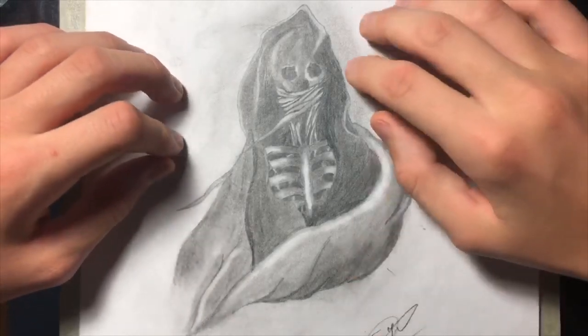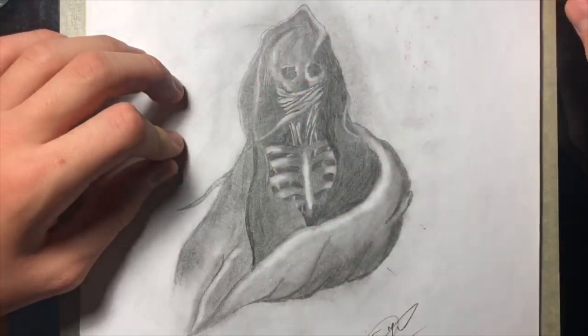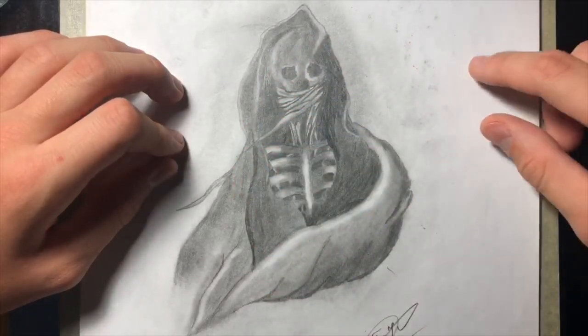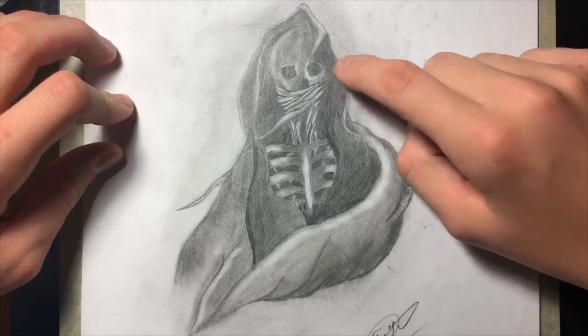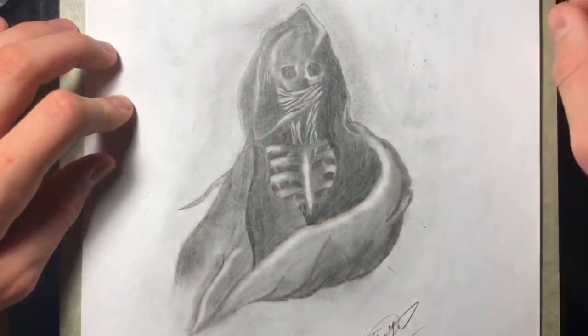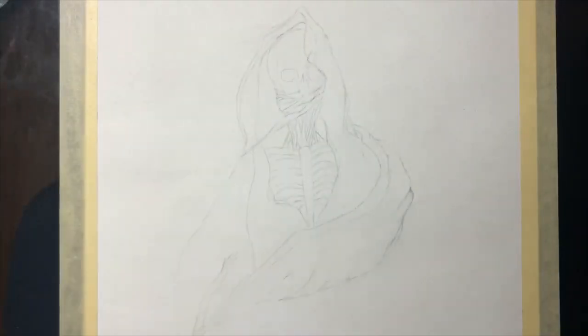This is a drawing of a ghost that I probably made in 2017 or 2018. And let's face it, this drawing is not the best. You can see mistakes like lack of details, really dark outlines, not enough shading and many more. So today I will redraw this drawing. I will see how much I improved and how much I still need to improve. So let's get started.